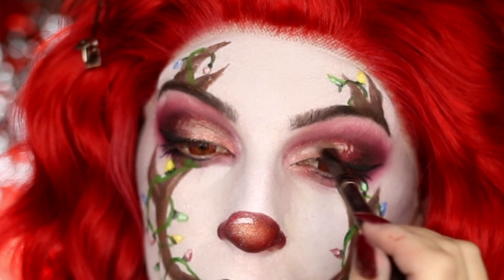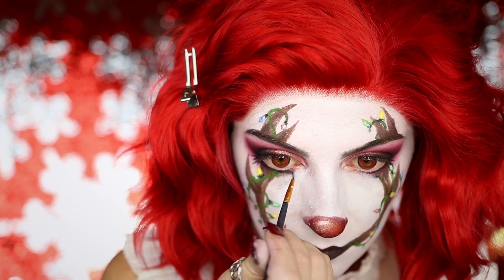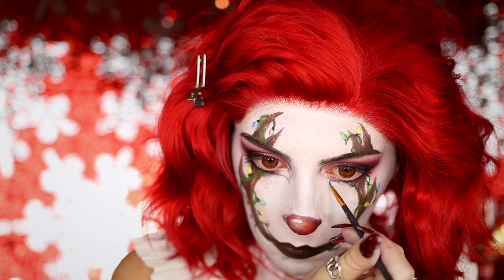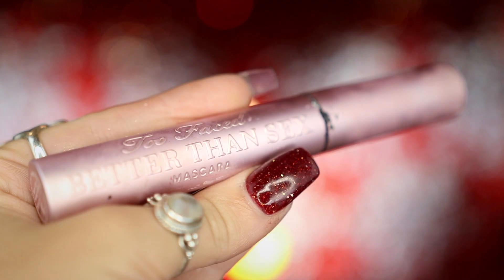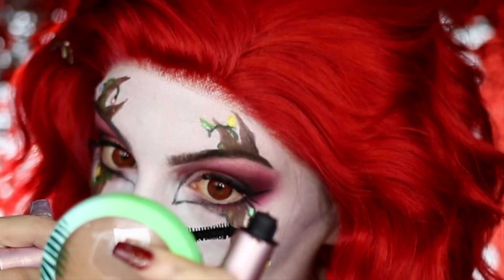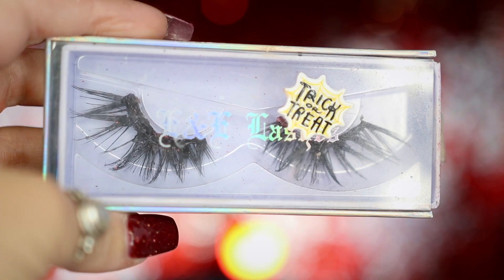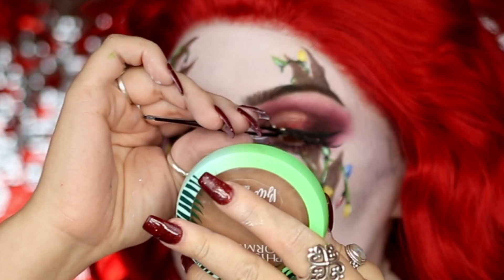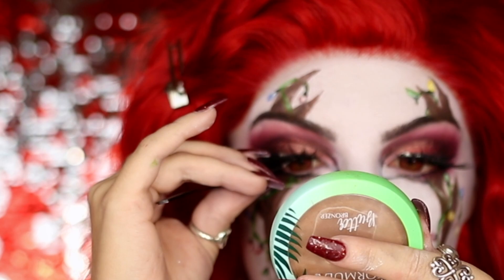I'm even going to apply that highlight to the inner corner of my eyes on my eyeshadow as well. Then I'm going to go back into my black body paint and create a little bit of that deer illusion by extending the corners of my eyes downward and filling that in with some white eyeshadow. I'm then going to take my Too Faced Better Than Sex mascara and sweep this through my upper and lower eyelashes before applying my false eyelashes — E&E lashes in the style Cherry — to my upper lash line.